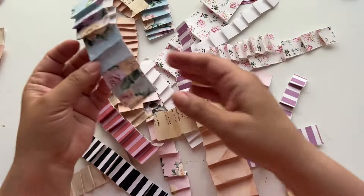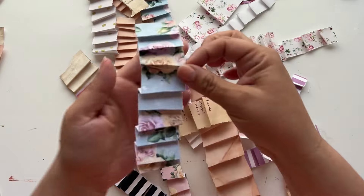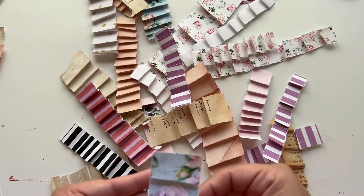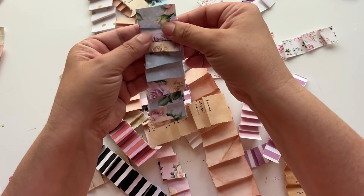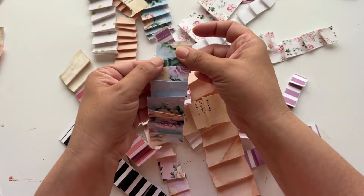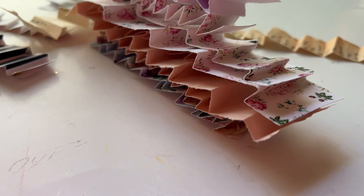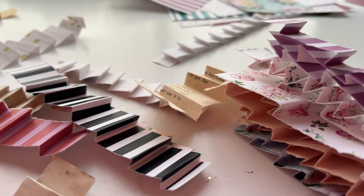Now that we have all of our little squigglies, we are going to run them through the sewing machine. When you do that, you want the folded edges facing you. The sewing machine feeds in this direction, so you want the pleats going down — that way it'll be easier later. If not, you'll have to keep stopping. This is the easier way. I'm going to run all of these and then talk about how we can use them in our projects.